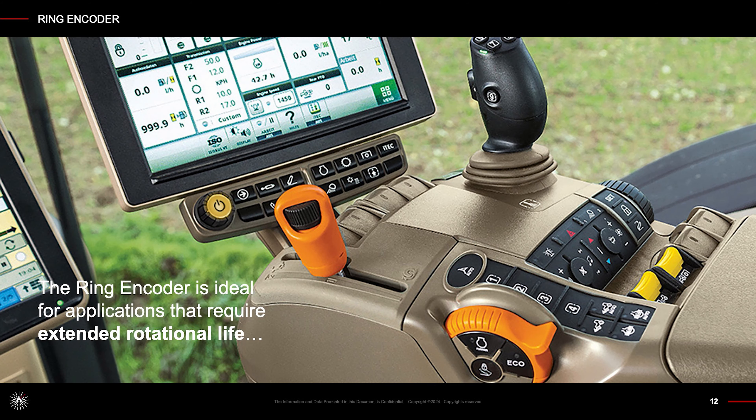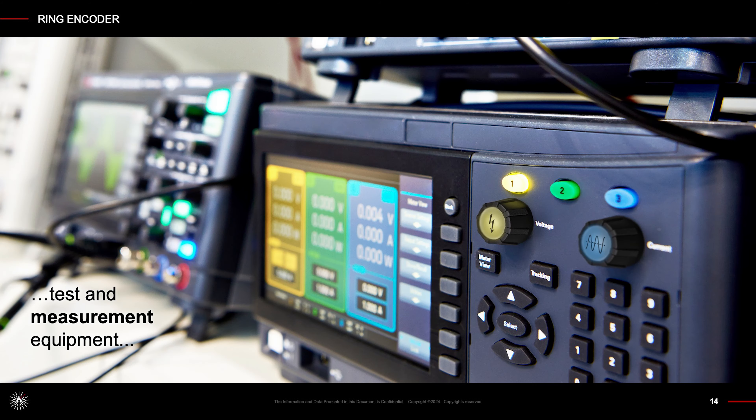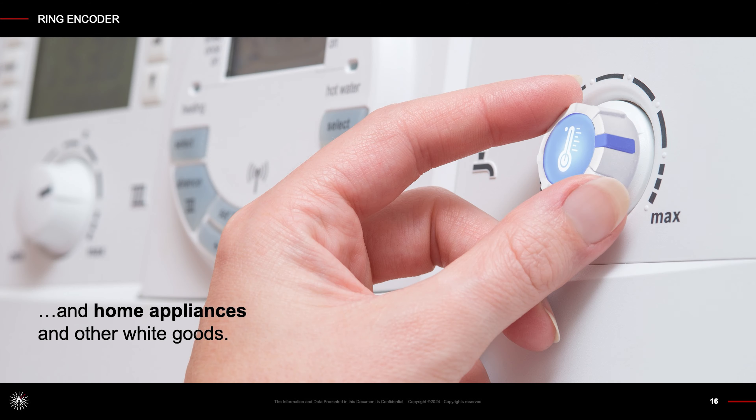The Ring Encoder is ideal for applications that require extended rotational life: medical equipment, ultrasound panels, and patient monitoring equipment; test and measurement equipment; driver information systems; and home appliances and other white goods.